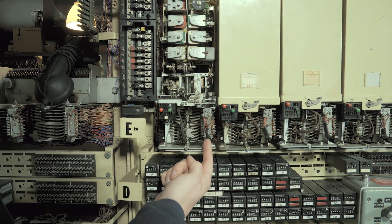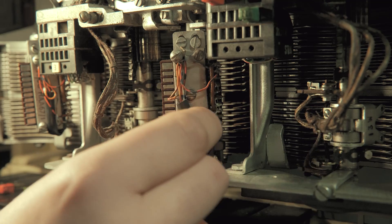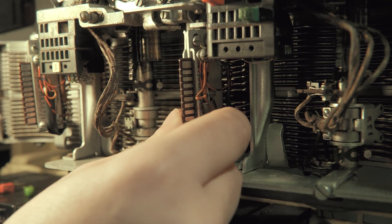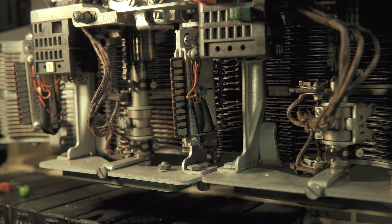We also need to make sure that the vertical marker has been moved out of the way. That's this little bit here — it pivots around. Just put it there so it's out of the way when you're jacking the selector out.